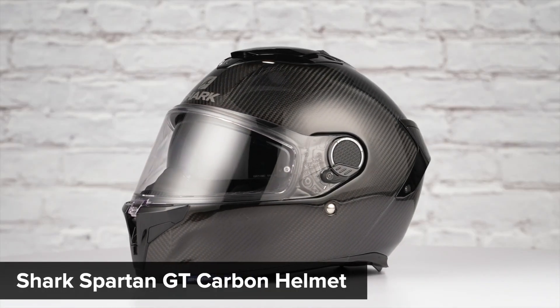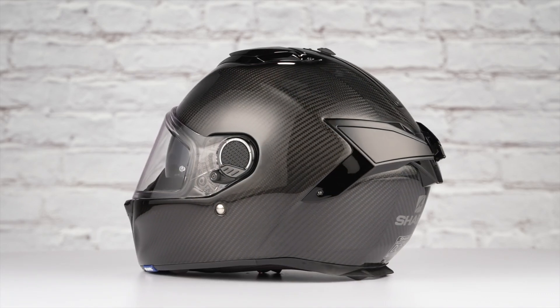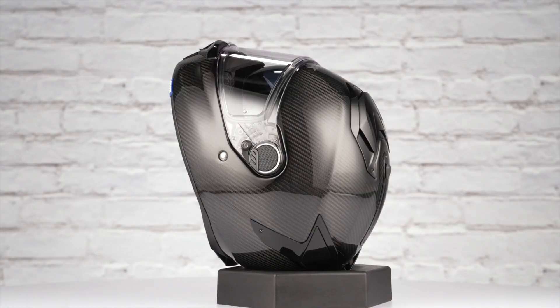On the table in front of us today is the Shark Spartan GT Carbon Helmet. If you're not familiar with the Spartan GT Carbon series of helmets, they're constructed using a full carbon fiber shell, have an intermediate oval head shape, and come in sizes ranging from extra small to two extra large with two shell sizes.